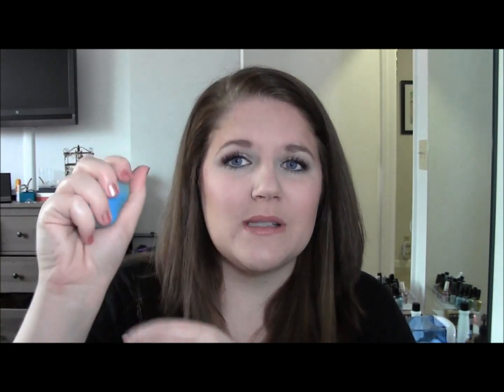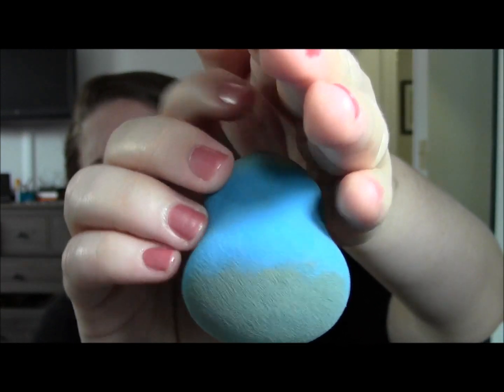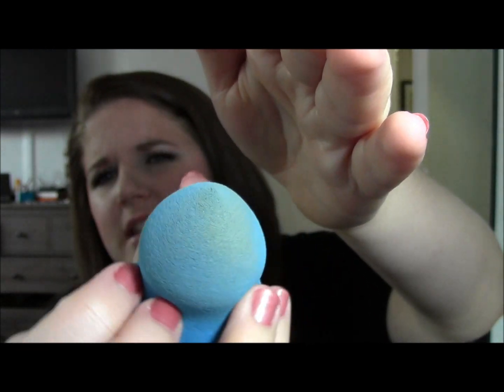One trick with the beauty sponge is that you need to get it really wet. I think that's why I disliked it the first time — I didn't get it wet enough. Run it under water, close it, squish it, let it expand, squeeze it out, and keep repeating that process until it feels saturated. Then squeeze out the extra water. I even squeezed mine in a towel to make sure it wasn't dripping wet, but it still needs to be damp. You can see it didn't eat up too much of my product — the foundation on the sponge and on the tip shows it actually didn't absorb a lot. I was pretty impressed.